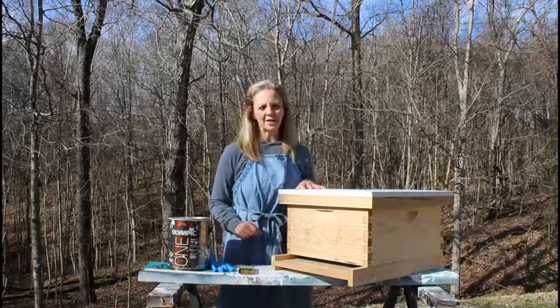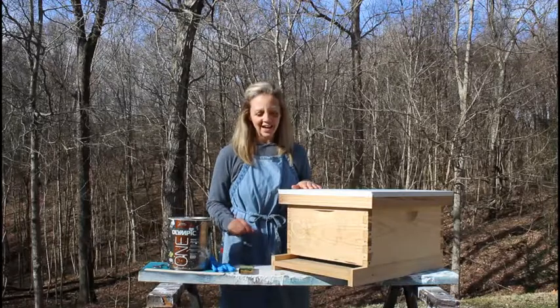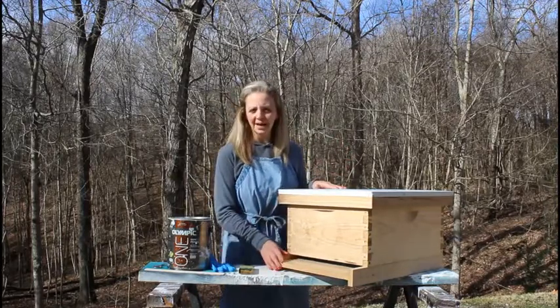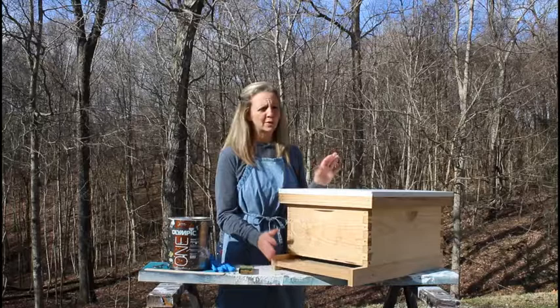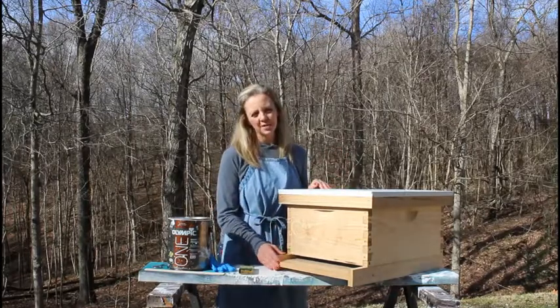Hi there! This is Kristen from Battle Creek Honeybees. It's a beautiful 57 degrees here in Middle Tennessee, and we are going to show you our way of painting a hive. Many of you may have purchased your very first hive, and it needs to be painted, and you may be wondering how to do that. So I'm going to give you a step-by-step of how we do it.